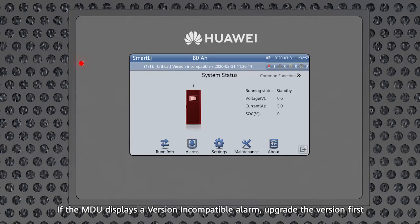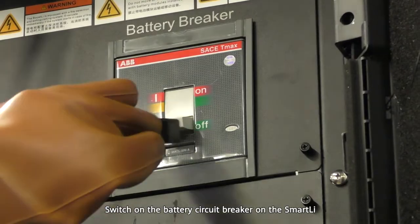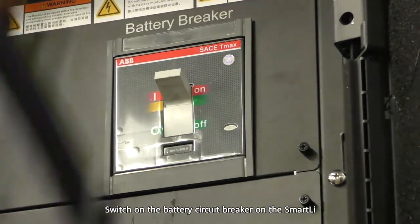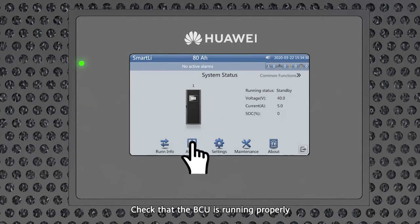If the MDU displays a version incompatible alarm, upgrade the version first, then switch on the battery circuit breaker on the Smart Li. Check that the BCU is running properly.